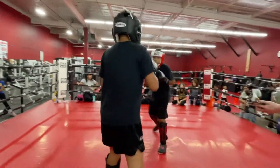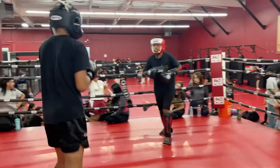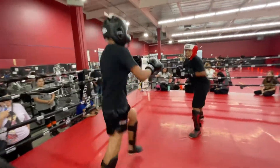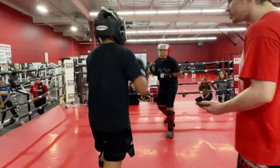Fix your kicks there, my man. Nice, very good fix — that was very good. Where's that jab? Keep your jab out there.